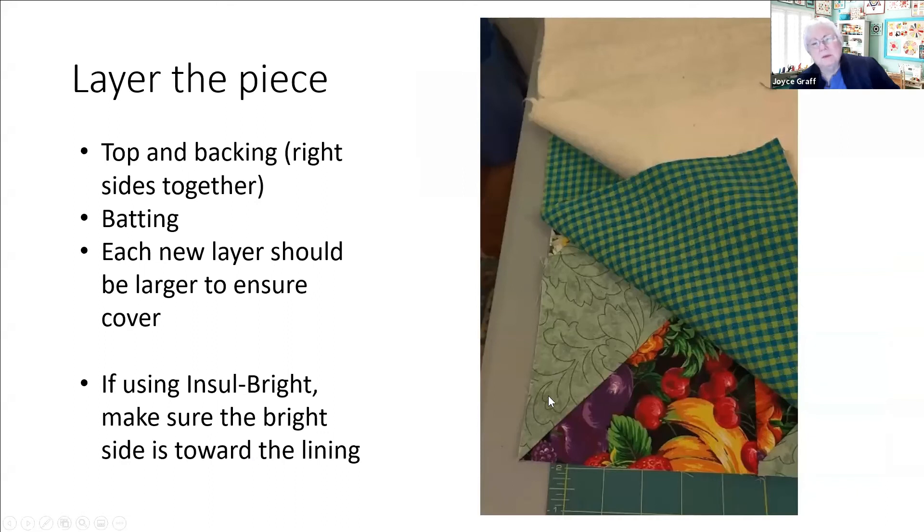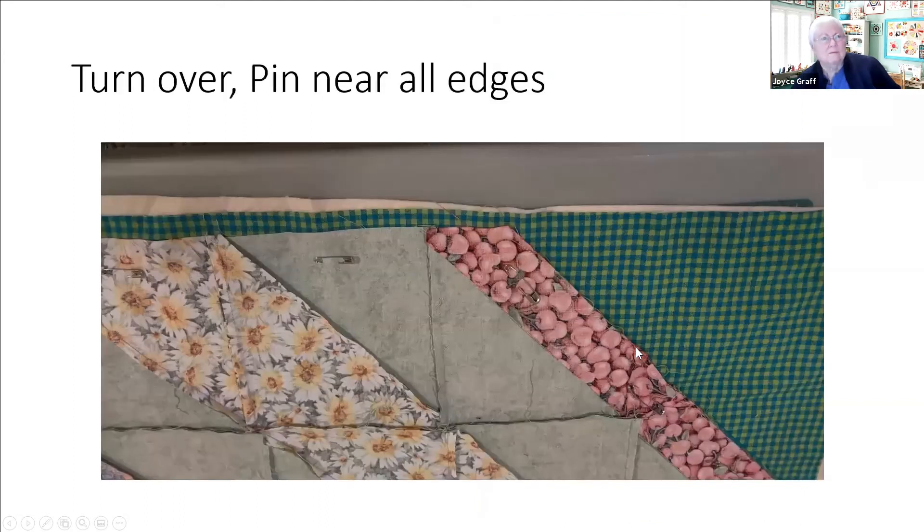Now layer the piece: put your top down, put your backing down right sides together, then put your piece of batting on top of that so each of these layers is bigger than the one before. That way you're making sure you're covering every little bit of the top and the batting is going to cover every little bit of the backing. If you're using Insulbright you want the bright side toward the lining because your casserole is going to sit on top of the lining.